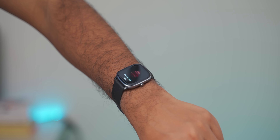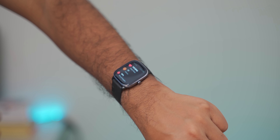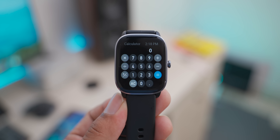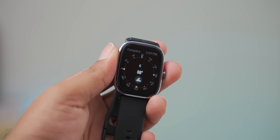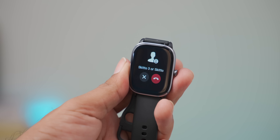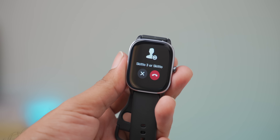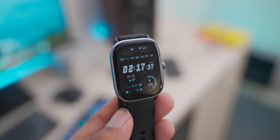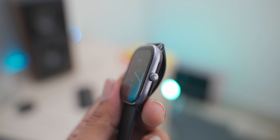There is a health feature where a single tap shows three readings. There are many applications including weather, music control, alarm, calendar, calculator, compass, and menstrual cycle period tracking. There are also breath exercises, stopwatch, countdown, and more. However, the active call function is missing — you can see who is calling and mute a call, but you cannot make or receive calls directly. The watch does have a microphone for the Alexa voice assistant.